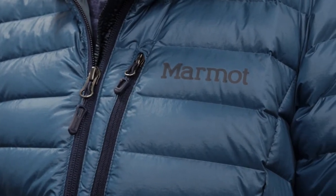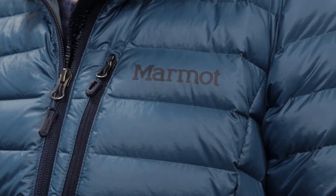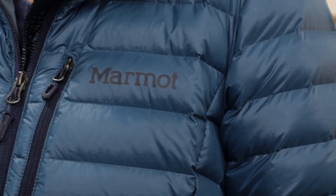You have 800 fill power goose down in these small baffles, so the insulation stays put and gives even warmth all throughout.